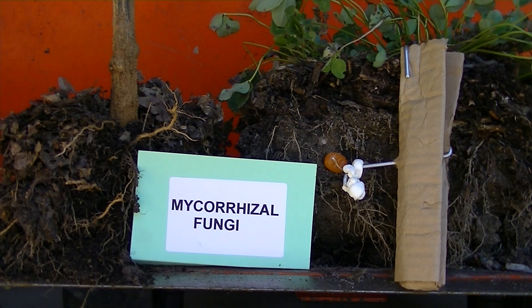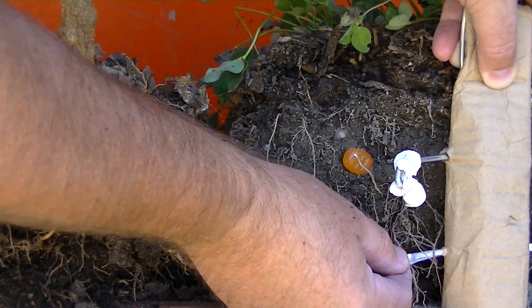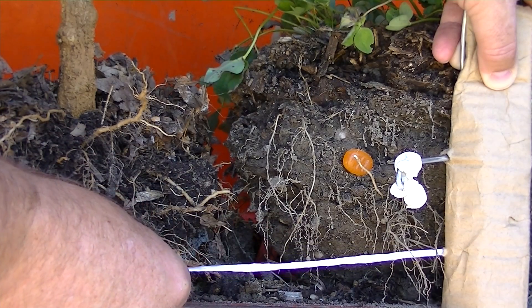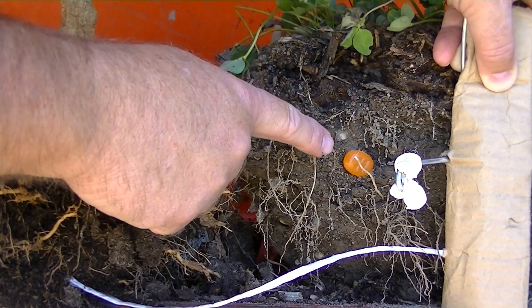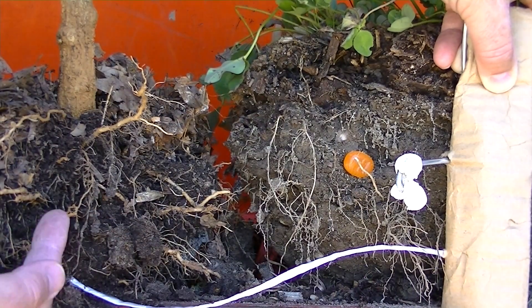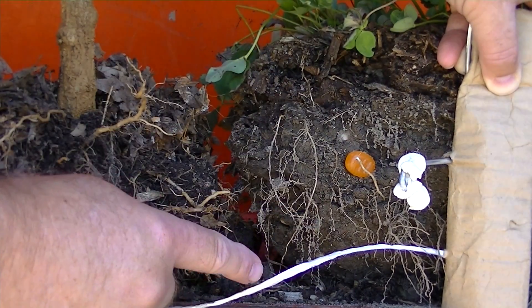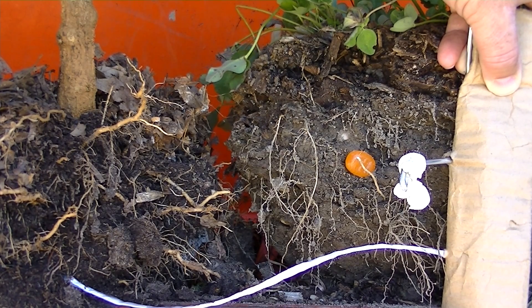The mycorrhizal fungi has to be the same type in common with both plants — either both endo or both ecto — for the transfer of nitrogen nutrients to occur. The mycorrhizal fungi, which is a spore, grows inside the root, then reaches into the soil to search out other plants and nutrients. When it comes across another plant that accepts it, the hyphae will transfer nitrogen through the root to the other plant. As long as the bacteria and mycorrhizal fungi are in the soil, these nutrients will transfer — and that's what I count on in my garden. It's not a myth; it's simple science.